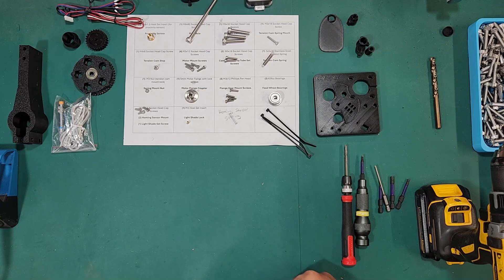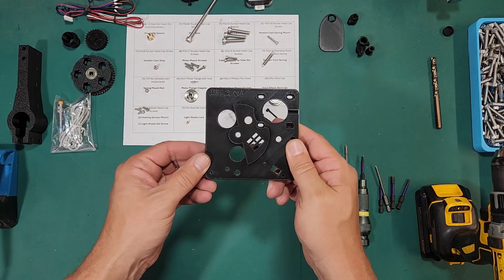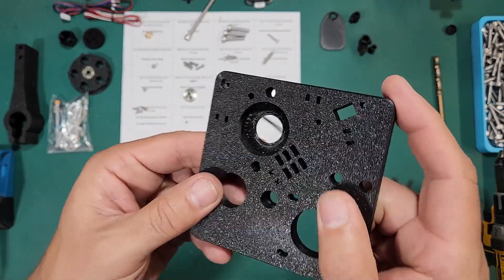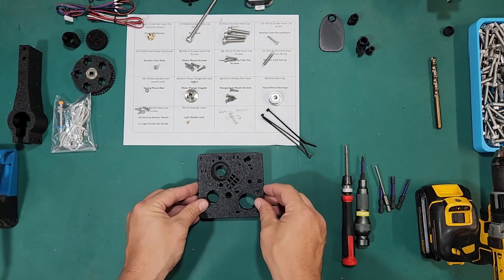On the table I have all the parts that we're going to need for this video and this build to build the classifier base. The first thing we're going to need to do is flip this over and remove any supports that are on the base. This one's already had the supports removed, but they should really just be in that camera hole.